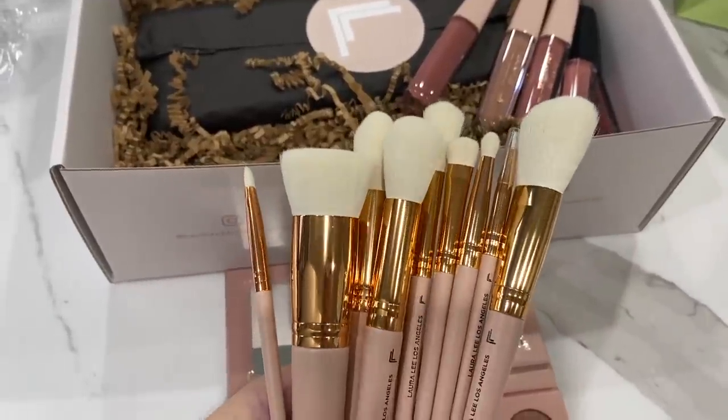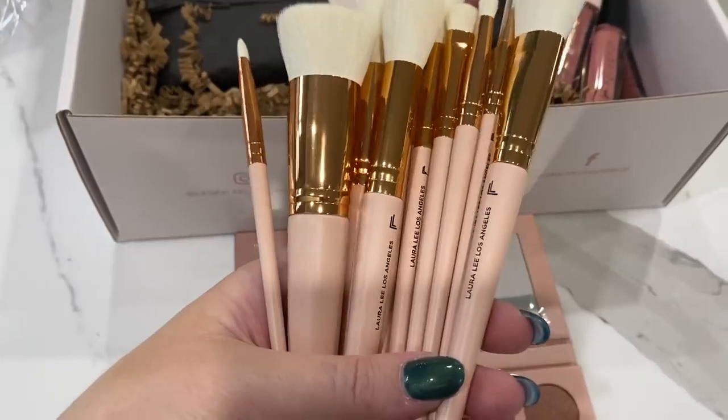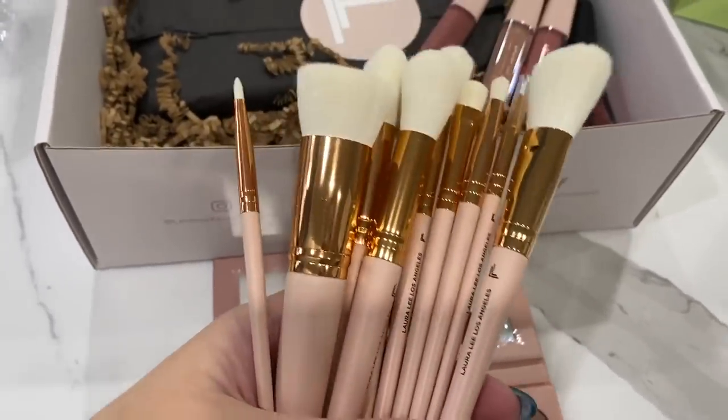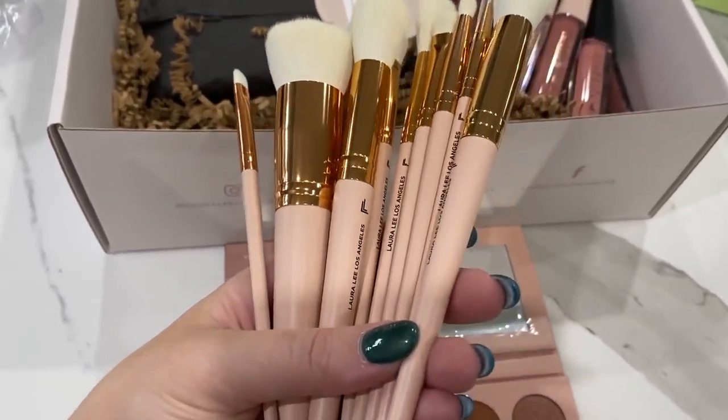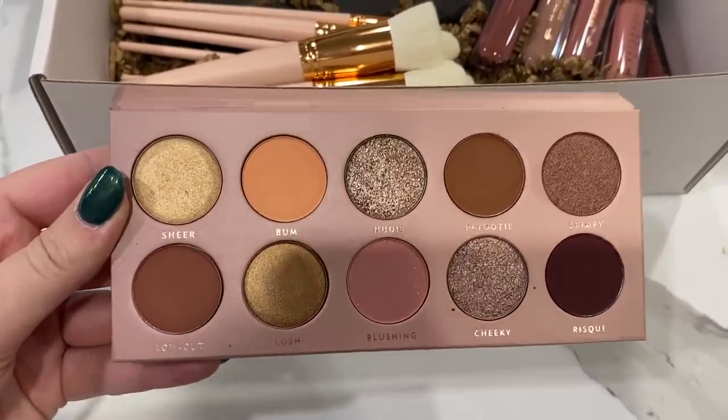Here's a close-up shot of the brushes. They feel really nice — they have a gold ferrule and her logo on there. I like how weighted they feel, and they have kind of a pinky beige matte handle. We'll have to try these in some new makeup looks.